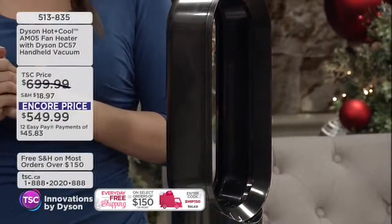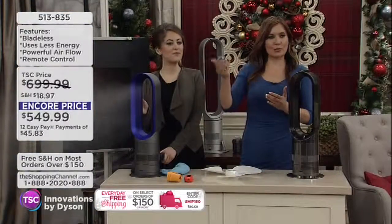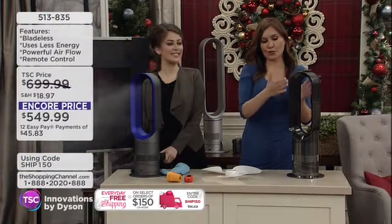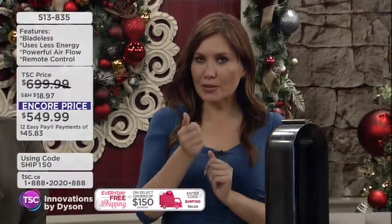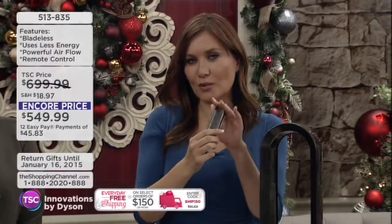Up at the cottage — a lot of cottages don't have air conditioning. You might want it right now for the cabin or the ski chalet. But think about this for 365 days of the year, because you're going to go from hot to cool with literally just a hit of the button or on the remote control that comes with the unit.